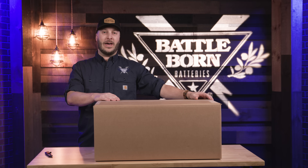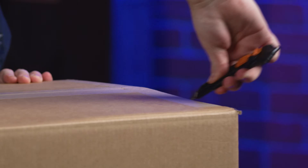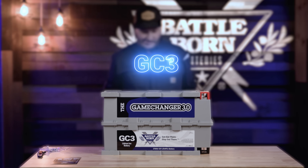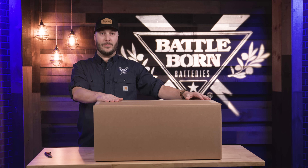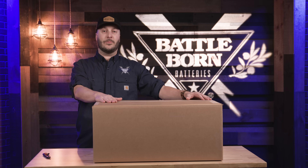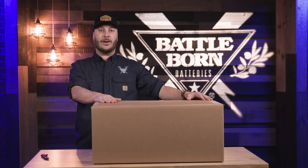Hey everybody, my name is Derek from Battle Born Batteries. Today we are here to unbox our GC3 270 amp hour battery. As you can tell, this battery is plenty bigger than our smaller 100 amp hour batteries, and we're here to show you some of the extra protections that we take to get this battery to you.